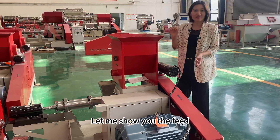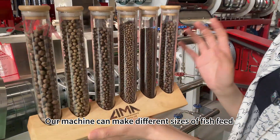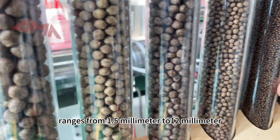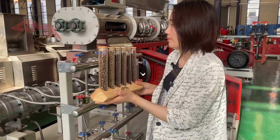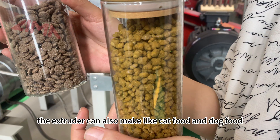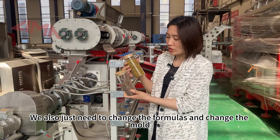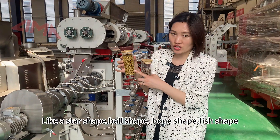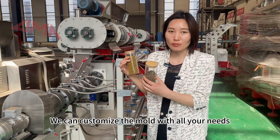Let me show you the feed. Our machine can make different sizes of fish feed ranging from 1.5 mm to 12 mm — we just need to change the size of the mold. The extruder can also make cat food and dog food. We just need to change the formula and the mold. We can make different shapes of feed, like a star shape, ball shape, or fish shape. We can customize the mold based on your needs.